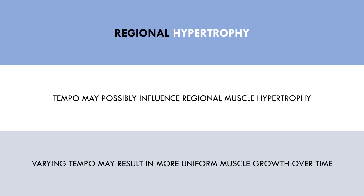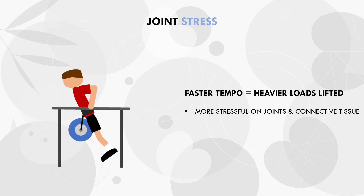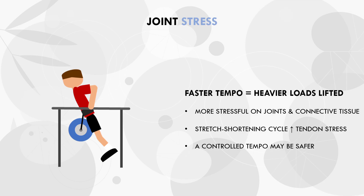The last indirect influence that tempo may have on hypertrophy training is its effects on joint stress. A faster tempo generally allows trainees to lift heavier loads, which is likely more stressful on the relevant joints and connective tissue, increasing injury risk and reducing the volume a trainee can tolerate before developing joint pain. Furthermore, a faster tempo will maximise involvement of the stretch shortening cycle, placing high forces on the relevant tendons. Therefore, it is probably best to use a somewhat controlled tempo, as it will reduce the risk of pain or injury without compromising the hypertrophic stimulus.